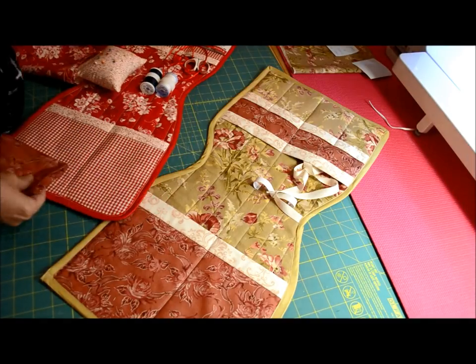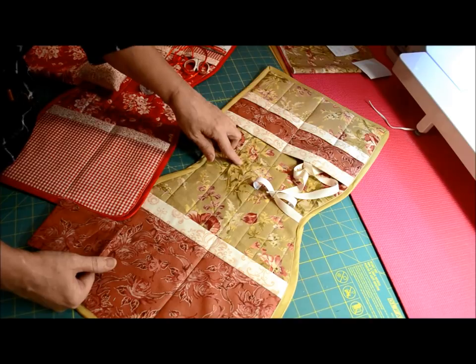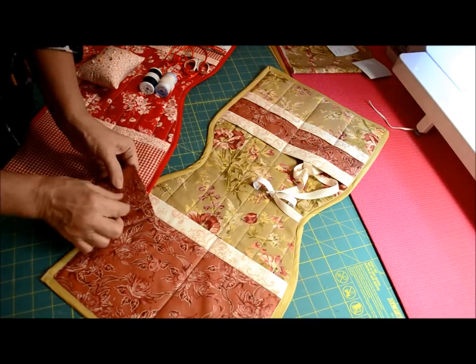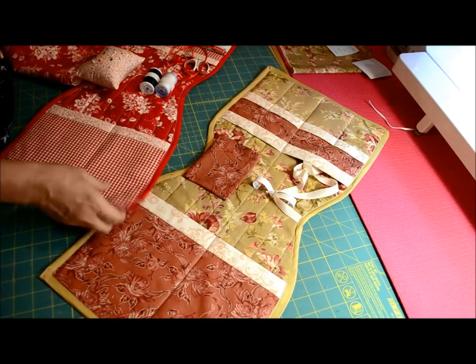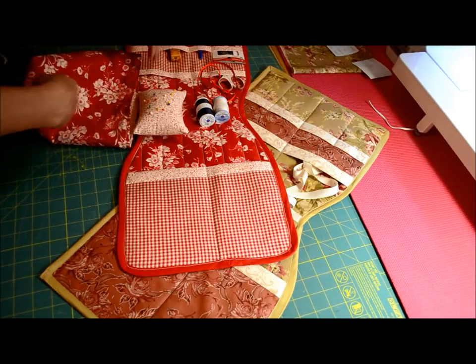What I've done is I will glue on a little bit of Velcro right here, and then glue Velcro to the backing of my pin cushion and just Velcro that on there. For time's sake, I just want to show you how very quickly I constructed my little scrap bag here.